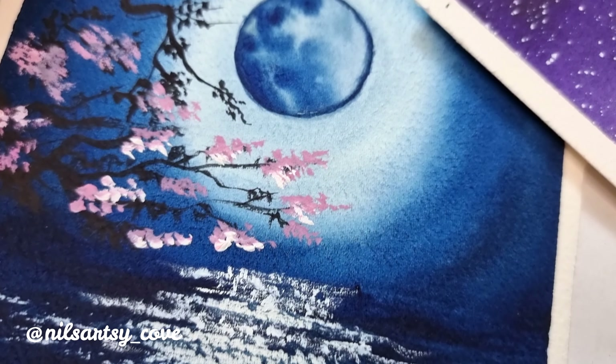The very first thing we will be doing is applying a coat of water on our paper, because we will be doing the sky completely with the wet-on-wet technique. I'll be listing down the colors I'll be using here.